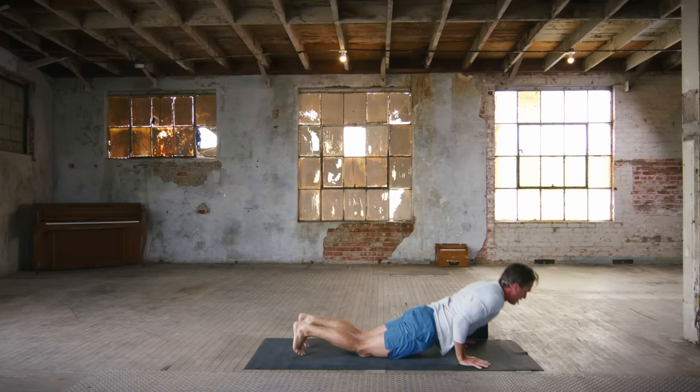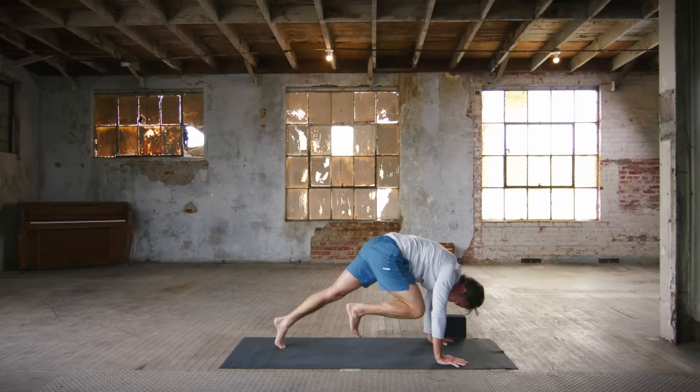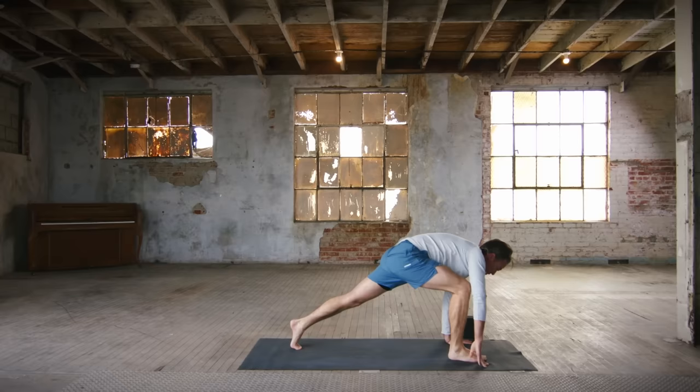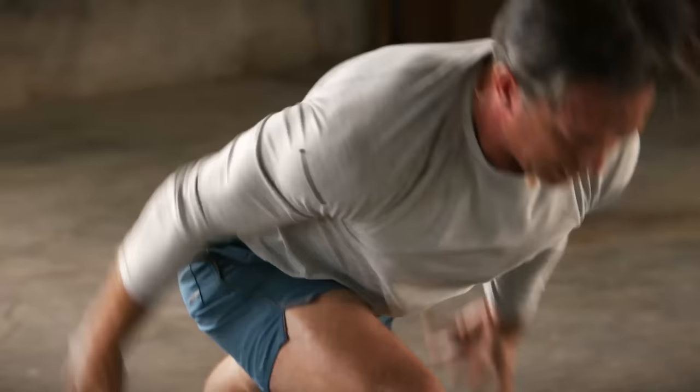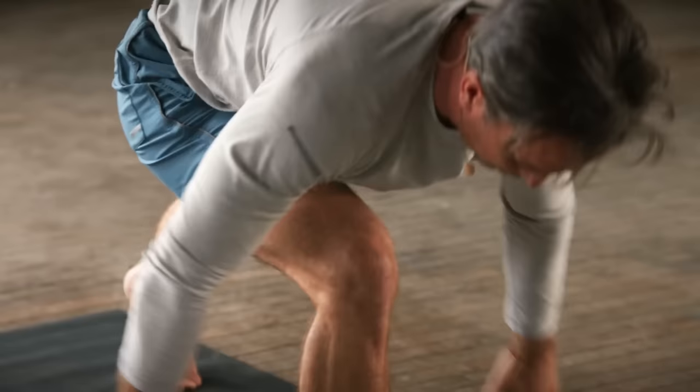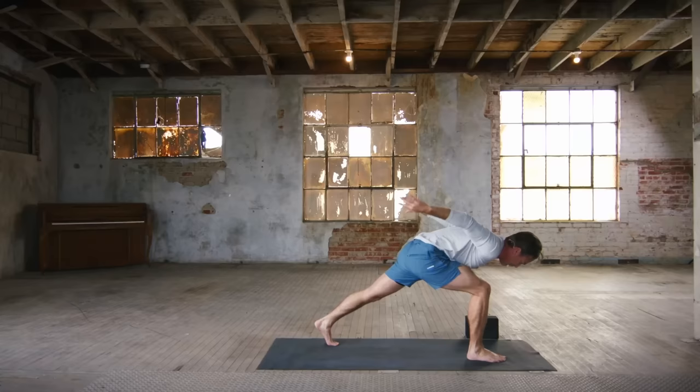Inhale, right leg up. Exhale, belly to touch. Inhale, press long. Exhale, deep and strong. Inhale, crescent — come up, sweep the arms back. Exhale. Inhale — we repeat — three more. Exhale, chest on thigh. Two to go. Inhale, rise up. Exhale, bring it back. One more time — inhale, come up. And then vinyasa.